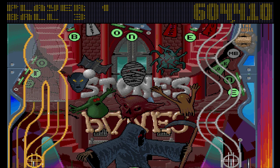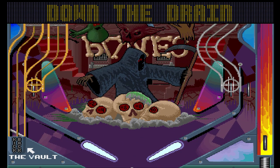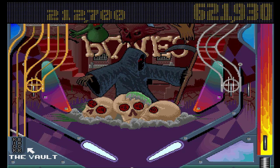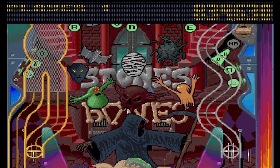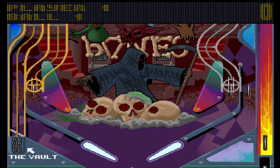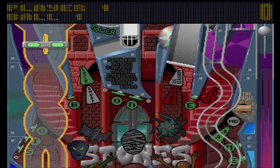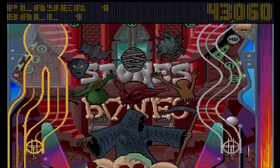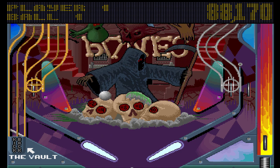It is staggeringly frustrating. I really feel like punching my keyboard hard enough to break it in two. This game, in the course of this video, has frustrated me to a degree I cannot describe. I am seriously on the verge of bursting every blood vessel in my neck trying to remain calm.